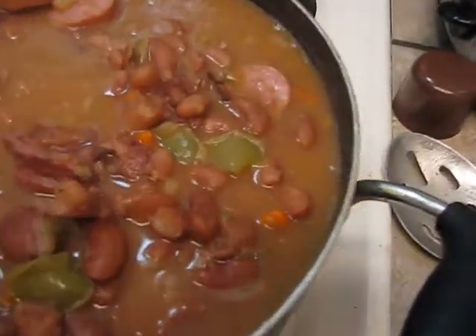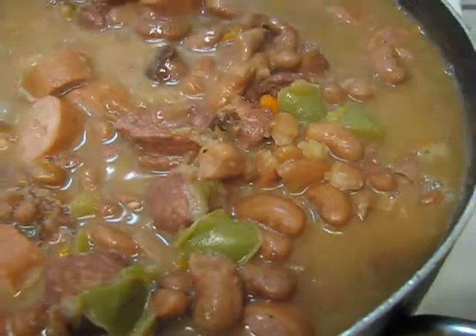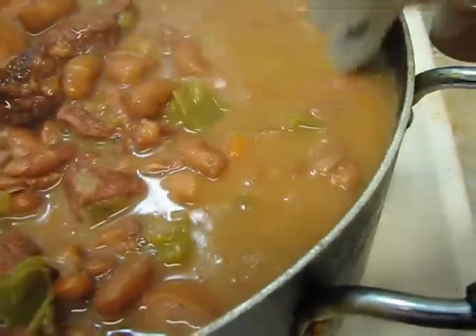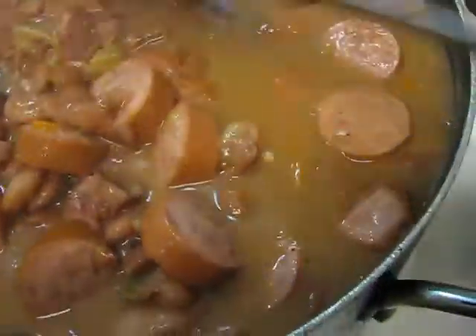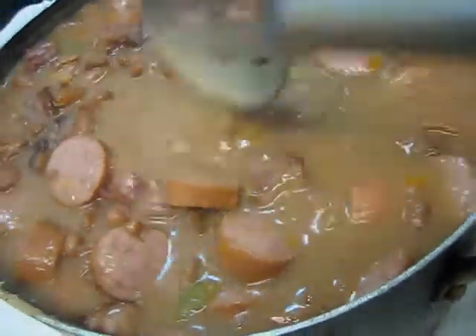I forgot to show y'all the sausage — I did put the sausage in there. So now y'all see what the beans are looking like after cooking for maybe an hour, hour and a half. See how creamy? This is why these are the best beans — the Camilla beans, purchased from Walmart. H-E-B does not sell this brand. Look at the consistency of the juice — it's thick. The sausage is bringing out a different flavor. Trust me, I've tasted it and had to add a little more flavor. You always taste to see what else you need.